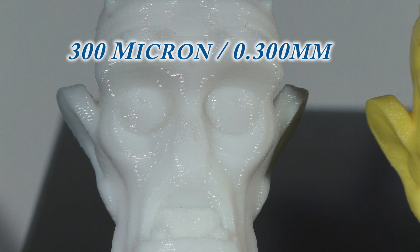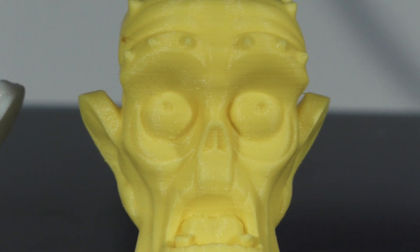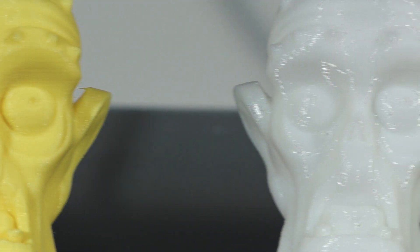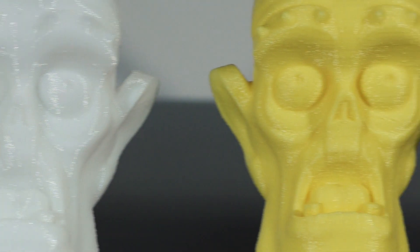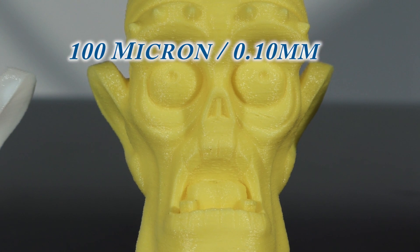Number 1 is 300 microns. Number 2 is 50 microns. Number 3 is 250 microns. Number 4 is 100 microns.